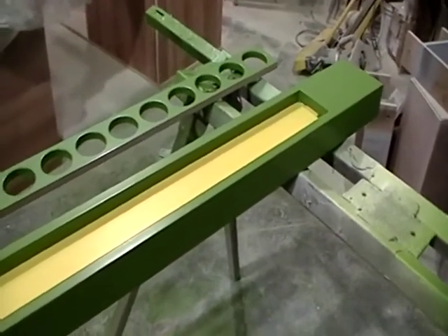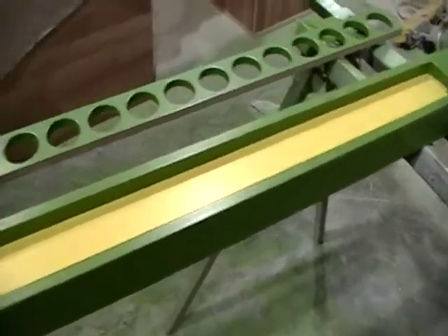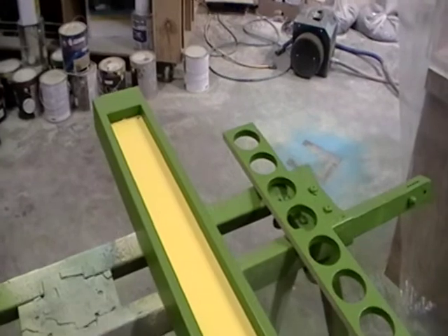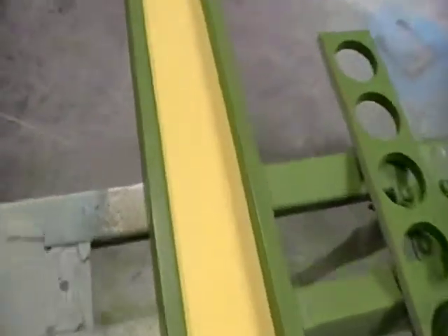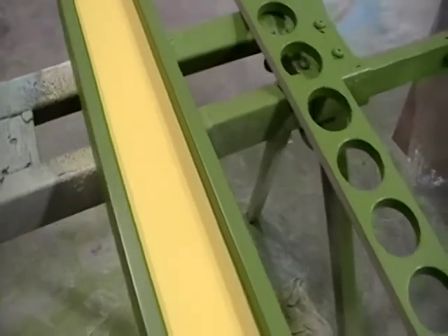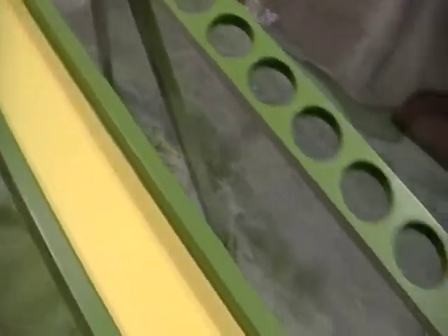Hey, this is Matt from Renaissance Home Design Center out here in St. George, Utah. We sprayed our casings, and you can see the yellow that we sprayed yesterday. I put some non-stick tape over it so I could spray the green.